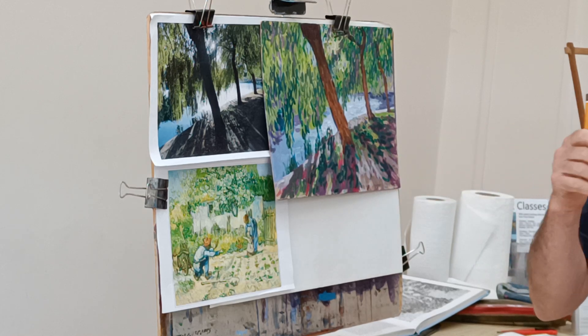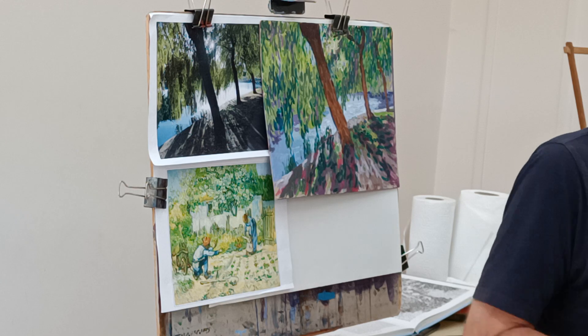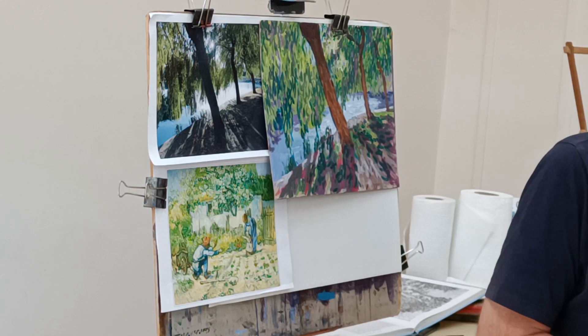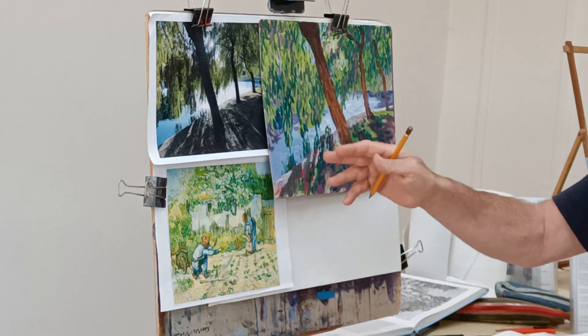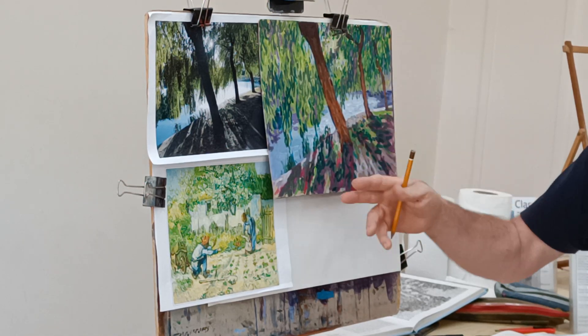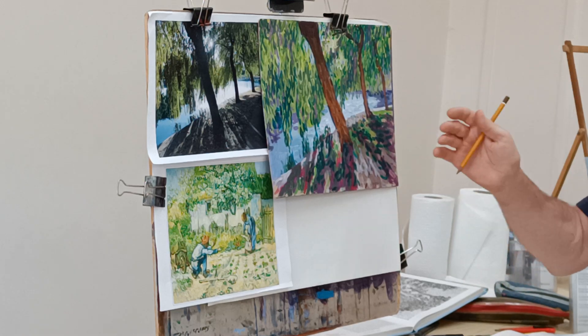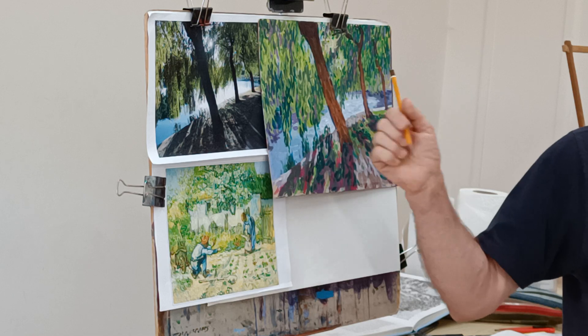This is our third week of the Inspired by the Masters project. Last week I started this demo — I think I started in the morning and then carried it on in the afternoon, and then did another session in my lead class. I've also done a bit of work in my studio because I quite enjoy it.